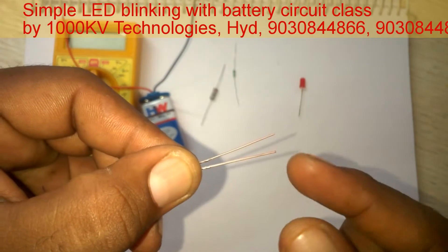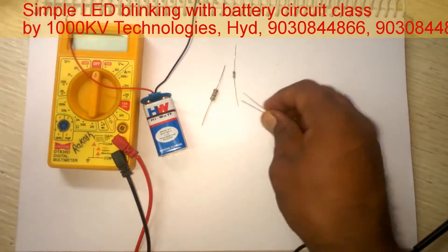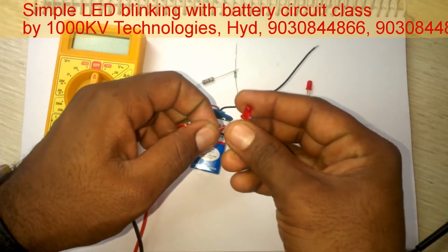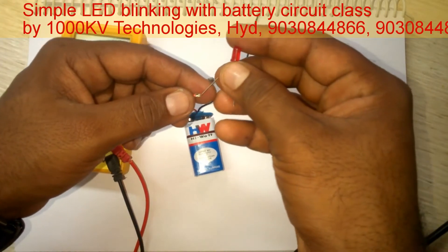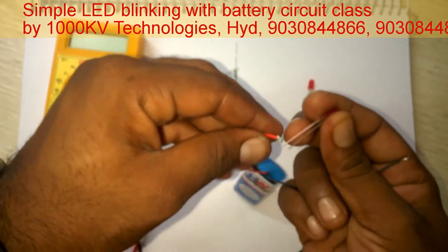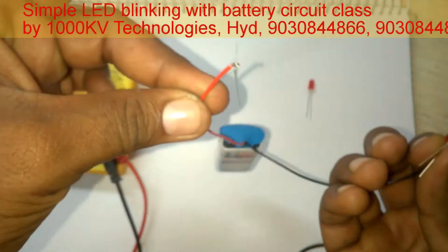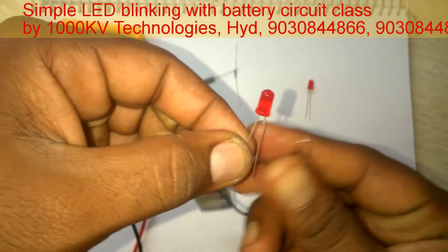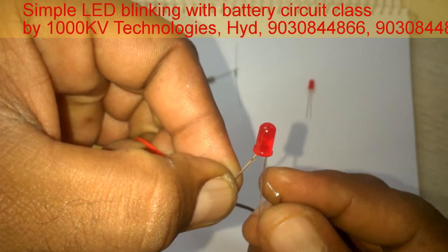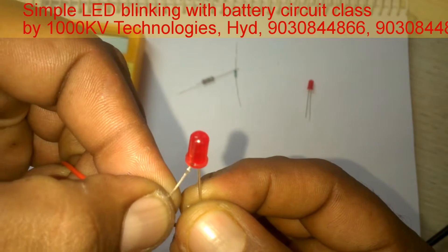The long lead is the positive terminal and the short lead is the negative terminal. Now I am connecting the positive terminal of the LED to the positive terminal of the battery, and the negative terminal of the battery to the negative terminal of the LED — without any resistor.